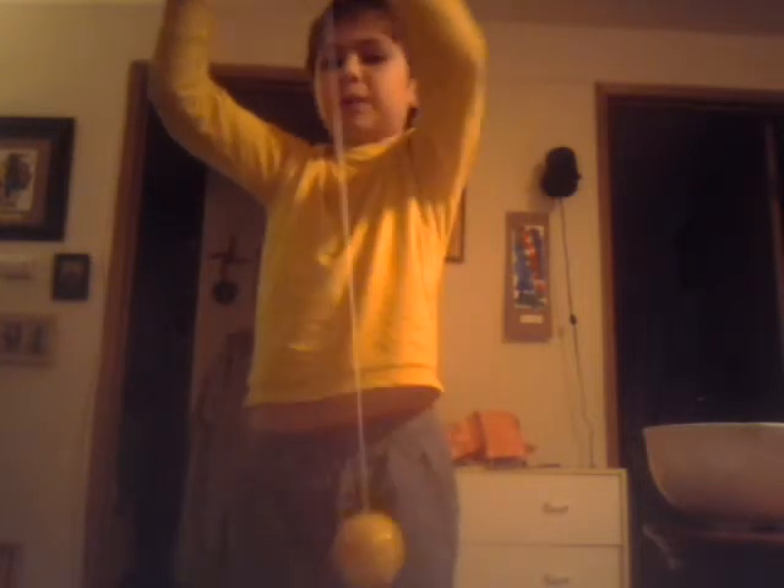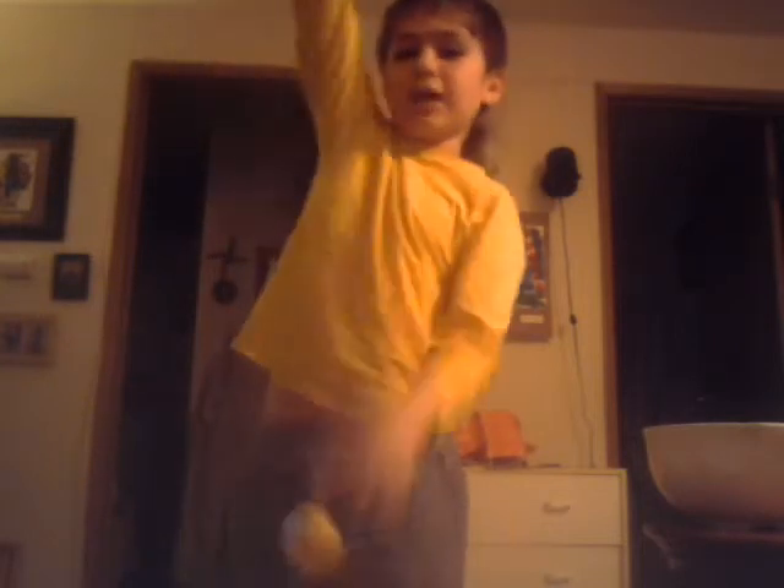You should buy this yo-yo sometime. Look how long this string is — it's like a guitar, bam bam bam! You should buy this sometime. One of you guys should buy this type of yo-yo, it's pretty awesome. Buy the whole thing.